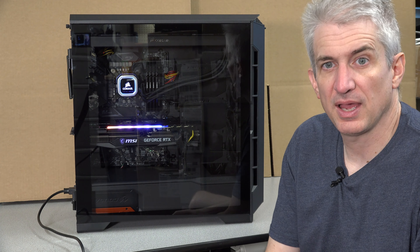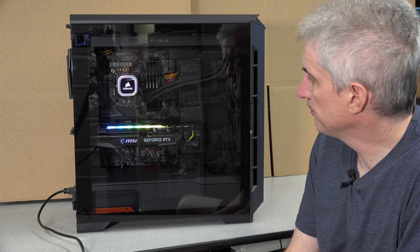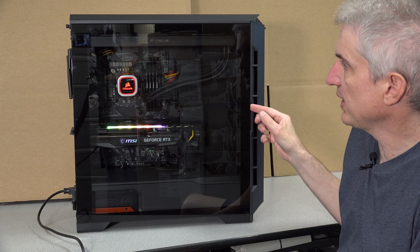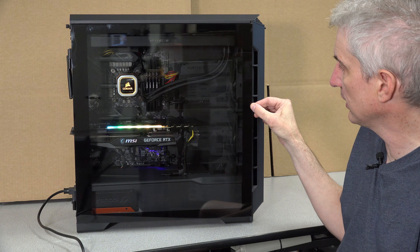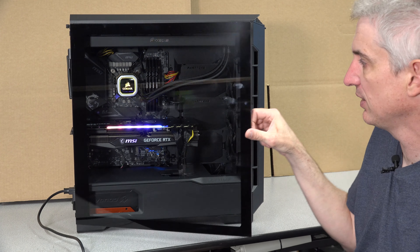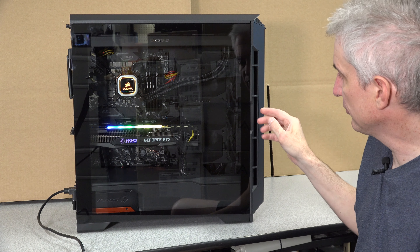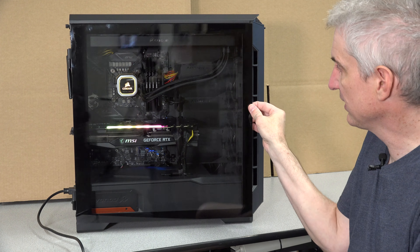Now we're taking a look at the side — hopefully there's not too much glare. What we have here is a swinging door held on with magnets. It's a pretty strong magnet; I have to get my fingers in there and kind of pry fairly hard. And then it swings quite freely — you can hear that thing snap.